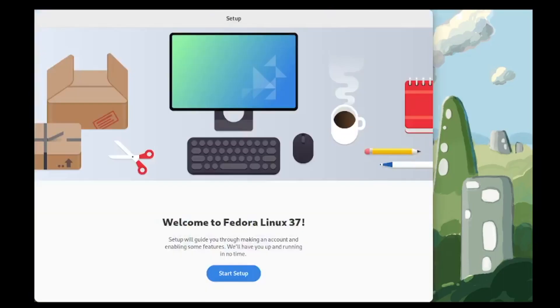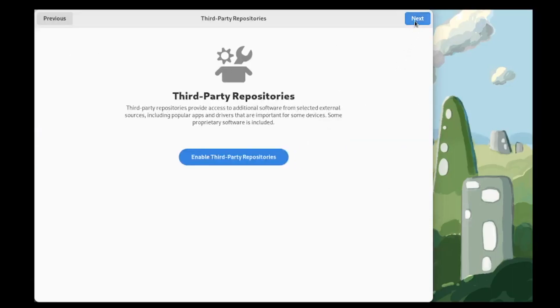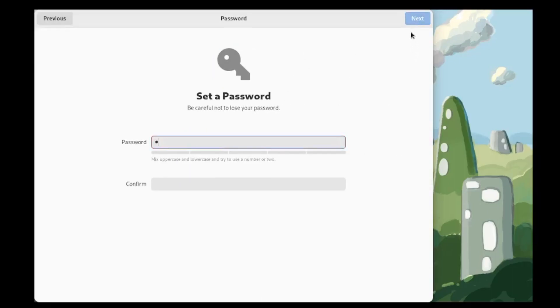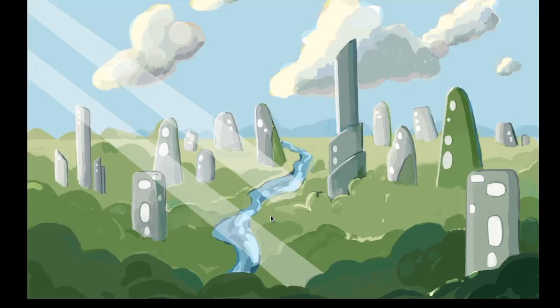With the system rebooted, we are going to continue the setup. We'll click on 'start setup' at the wizard. Here we have some privacy settings — it's up to you to keep those on or turn them off. Now we have a third-party repo that we're going to enable. Here we can add our online accounts, but I'm going to skip that part. We're going to create our user account with a username and a super complicated password. At this point we're all done and we can click on 'start using Fedora Linux', and that will take us to the desktop.